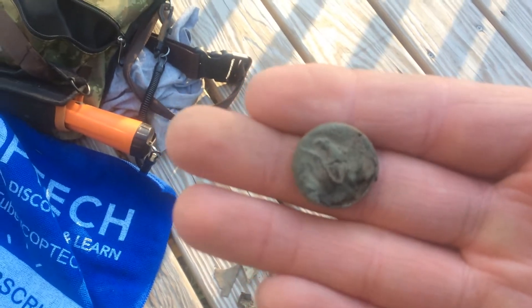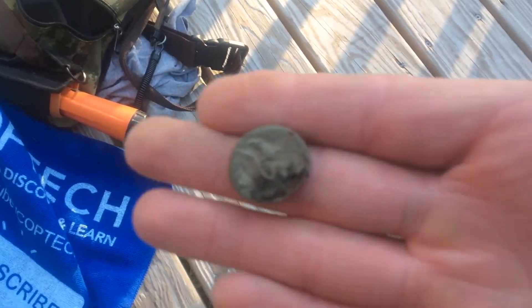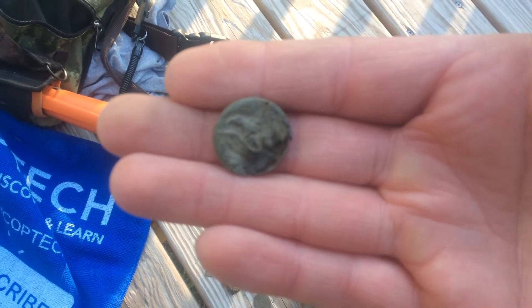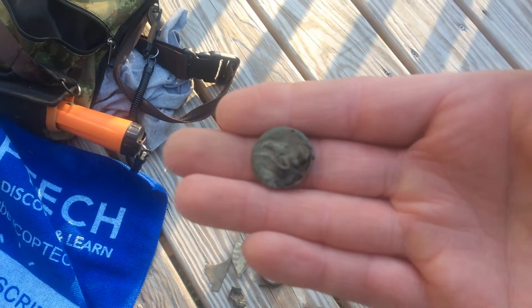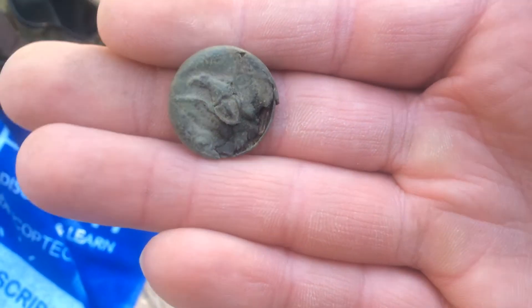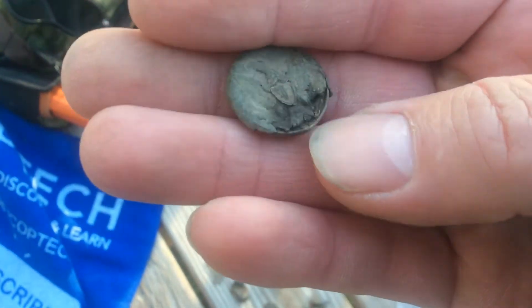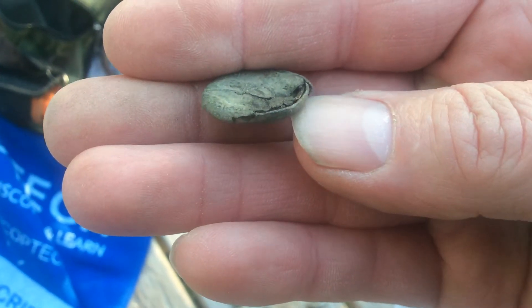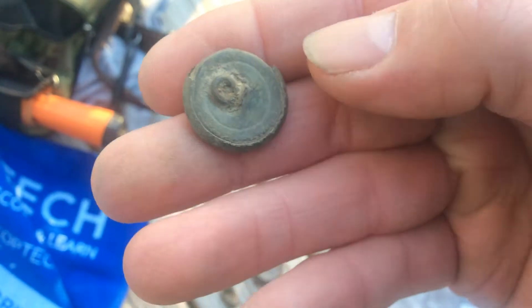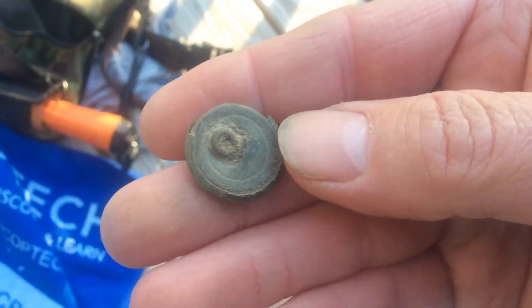It's mashed up pretty bad, let me get this to focus. There you go, you can see the eagle on it pretty good. It's mashed up in pretty bad shape but the shank is still on it. Haven't done much cleaning up yet.